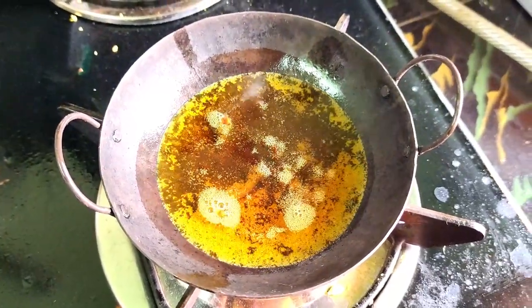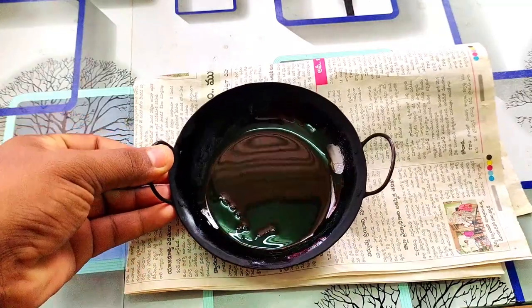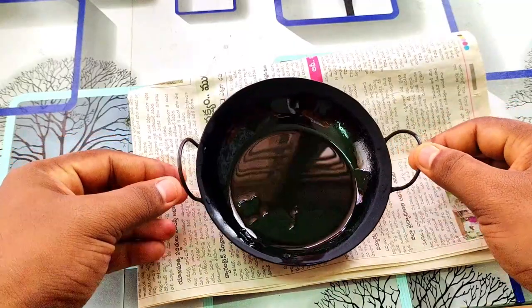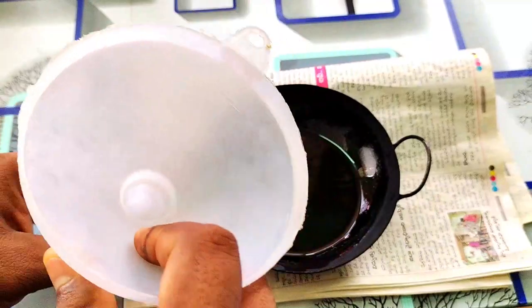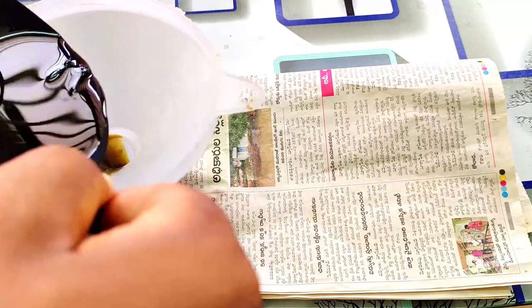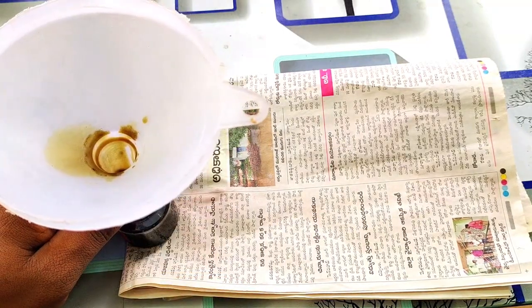If you try to get a little bit of the water in the water, you can see that the water is very powerful. In a minute, you can see it is liquid, but it has a black color. So you can filter that repellent and fill the hole.